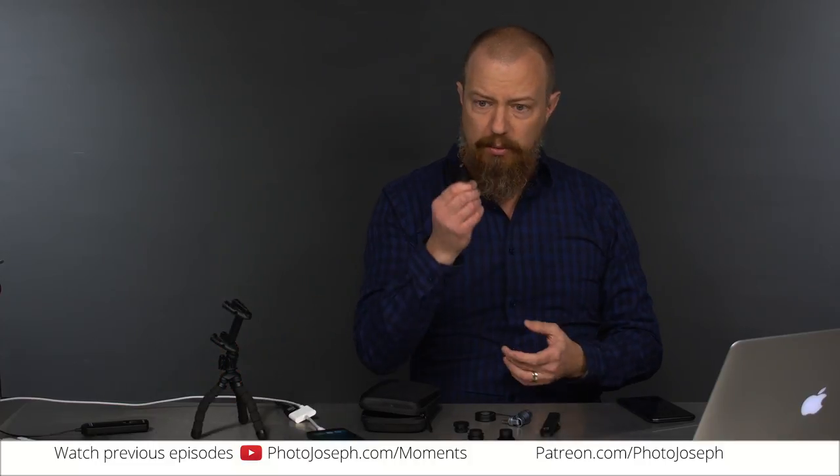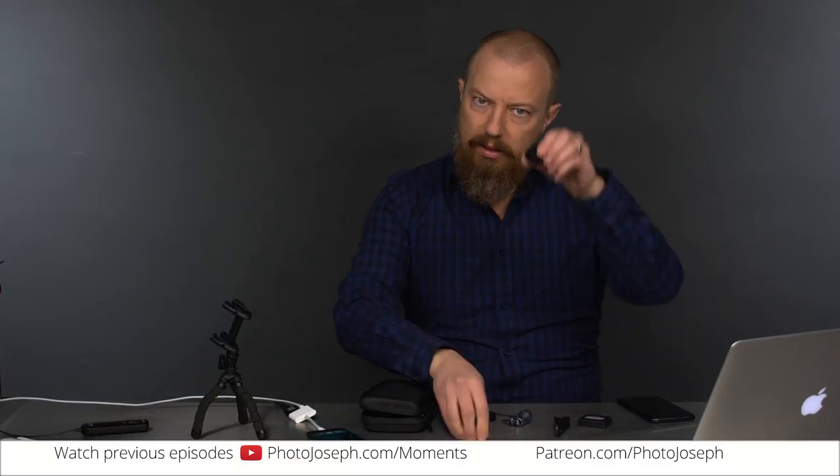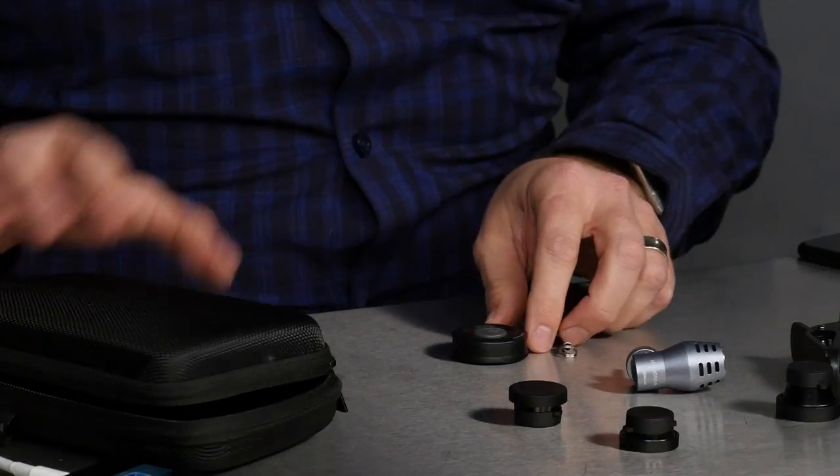It came with a little miniature tripod, a light which I have yet to plug in, and a clip to hold one of three lenses on. And then a little microphone, and a Bluetooth remote, which frankly is probably one of the coolest parts of this.